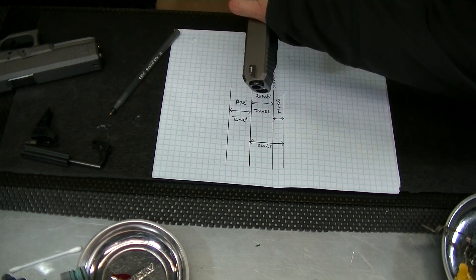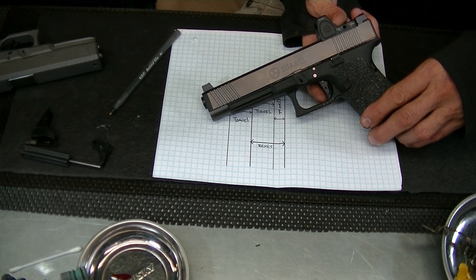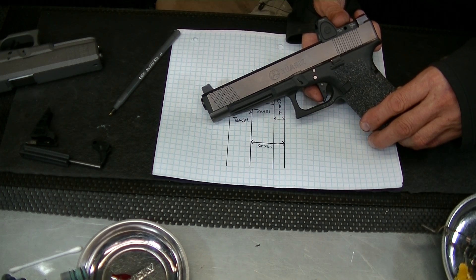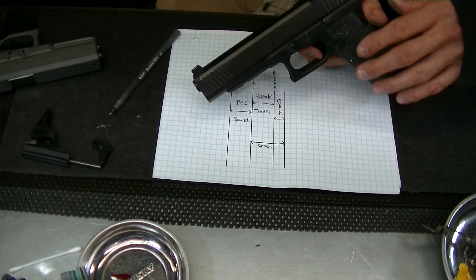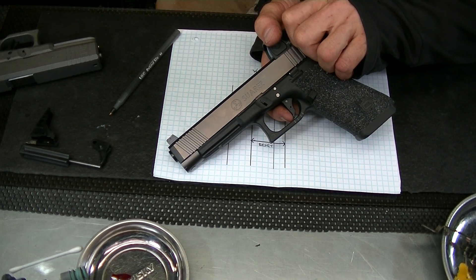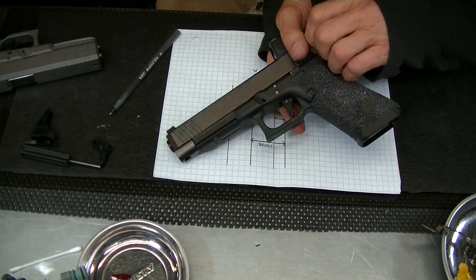I forgot to go over the reset. Now if you watch coming forward with our lines — you have to come almost all the way back up to the pre-travel point. So from pre-travel to reset, this gun has a really long reset for a competition trigger, and that's basically what he's doing with this — he's competing.